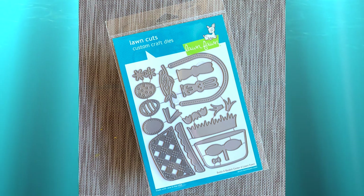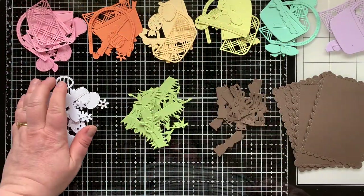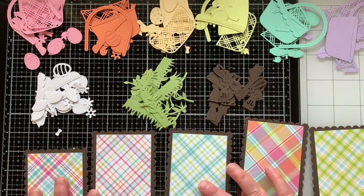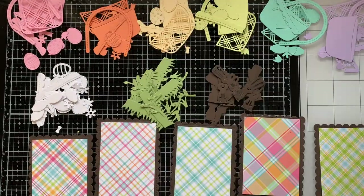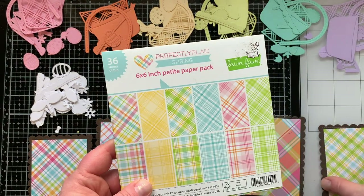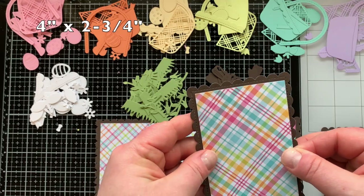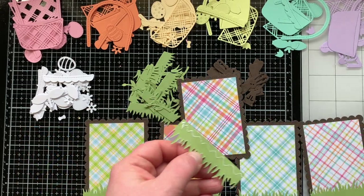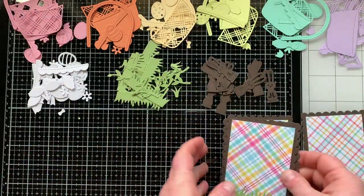I am featuring the Build a Basket Easter die set from Lawn Fawn. I die cut a ton of pieces in all different colors — five stitched scalloped rectangles to be exact. I also used the brand new Perfectly Plaid paper, picking four patterns from that pack and one from the original. I cut rectangles measuring four by two and three-fourths inches so they fit right inside the stitched line, glued those down, then used the grassy border die to cut a three-inch strip of grass for each banner piece, gluing it right above the stitched line.